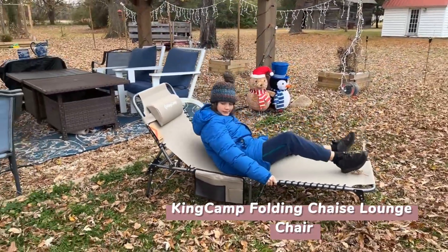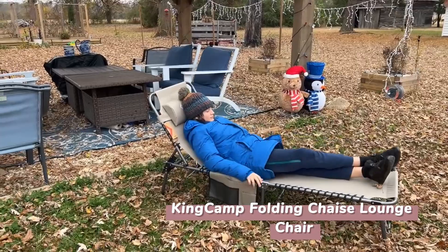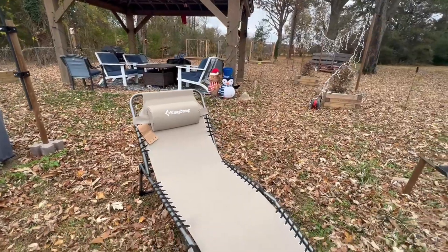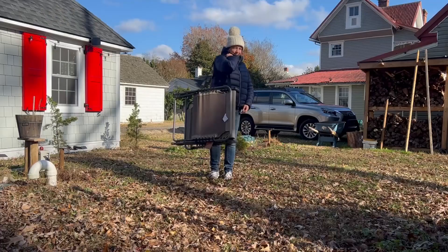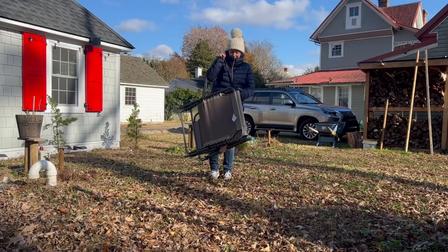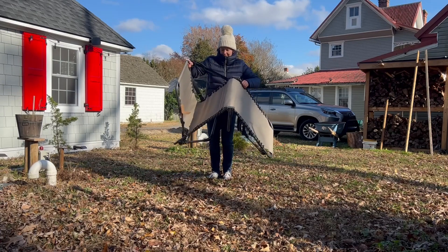This is the Kingkamp folding lounge chair. This is a great chair to relax at the beach, patio, backyard, or you can use it as an extra cot bed for guests. The chair is easy to unfold and no tools are required for its assembly.